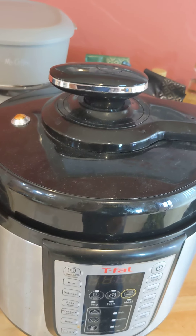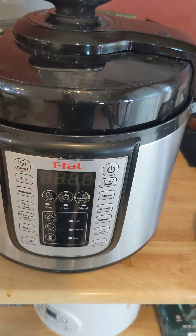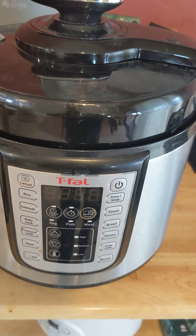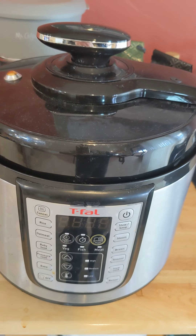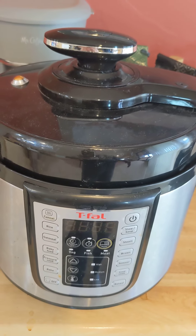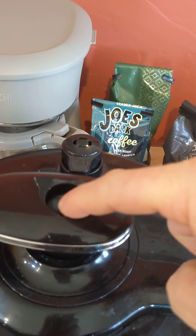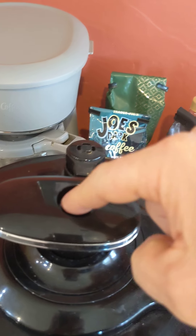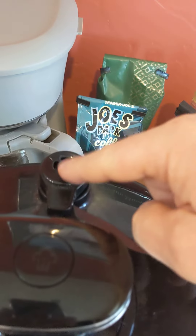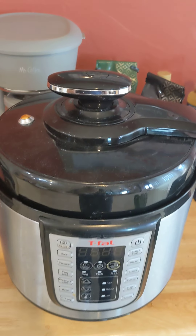The other thing you need to know — I can't really demonstrate this — is when it's done cooking. When this timer is at zero and it's time to bleed off the pressure, if you're making stew with a lot of liquid it's going to take a long time, like three or four minutes. You push this button right here and all the steam is going to come out right there, so make sure you're not underneath a cabinet or something like that.